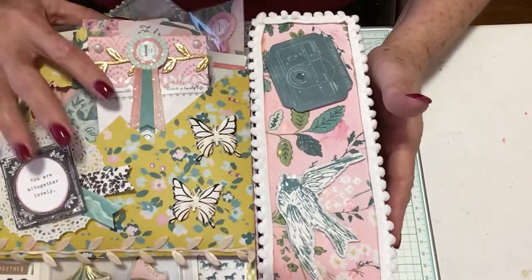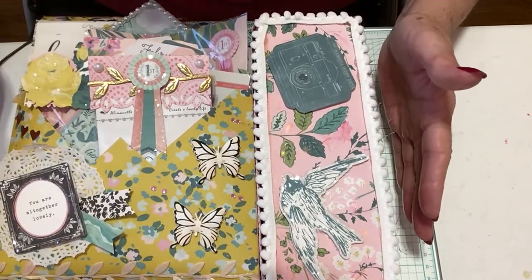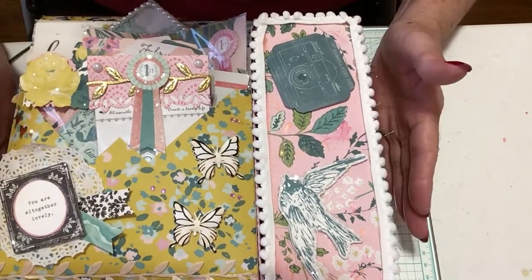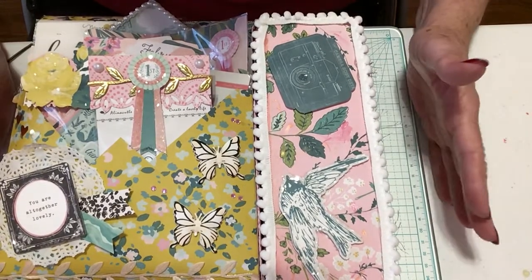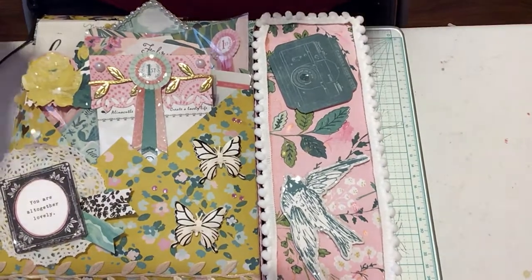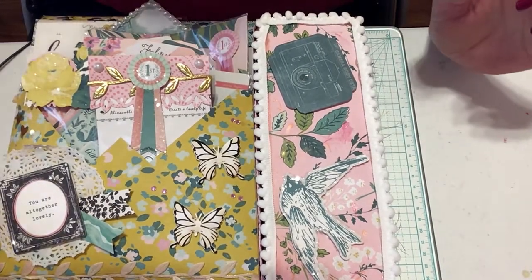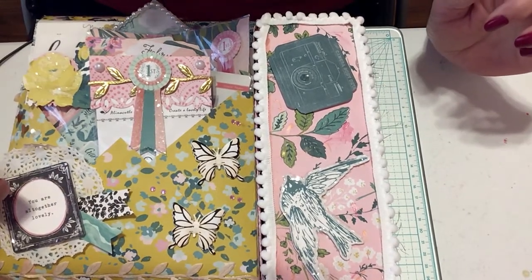I want to share this awesome swap that she sent me. The element of surprise is gone but I am still overwhelmed. Her generosity is amazing — she is just an amazing person. We were to do the envelope and memory decks, but she did me a box, sent me a pad, some stickers, and some enamel stickers.